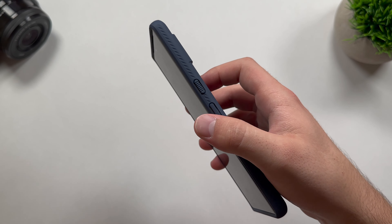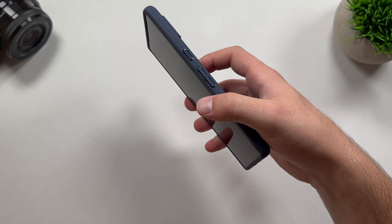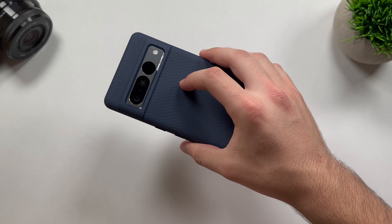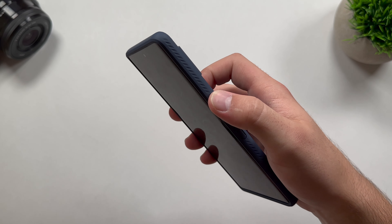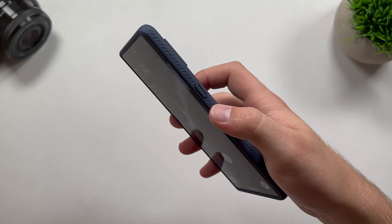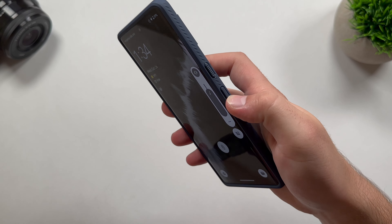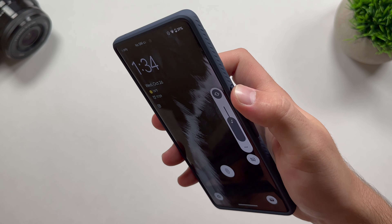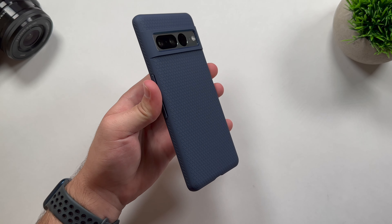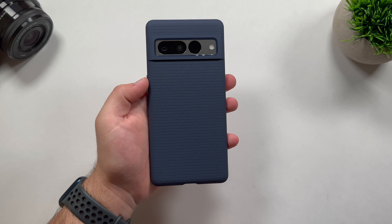So let's test out the buttons — this is probably one of the most important tests I do in these case videos, because some case brands make the buttons harder to click and it gets annoying after a while. Starting off with the power button — super clicky and super easy to click. And the volume rocker — very tactile, just like the power button. No issues there, no extra force being applied, and you're still getting all the clicks you want from your power button and volume rocker. So this passes the button test.